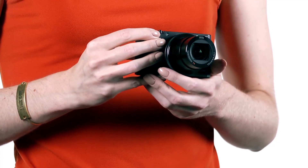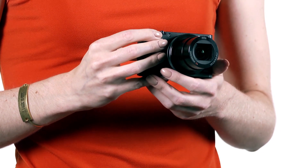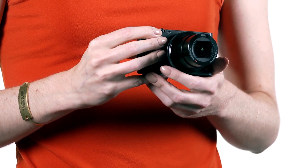It isn't cheap, but there's nothing that offers this level of capability that will fit in your pocket. For more information on the Sony RX100 IV, visit dpreview.com.